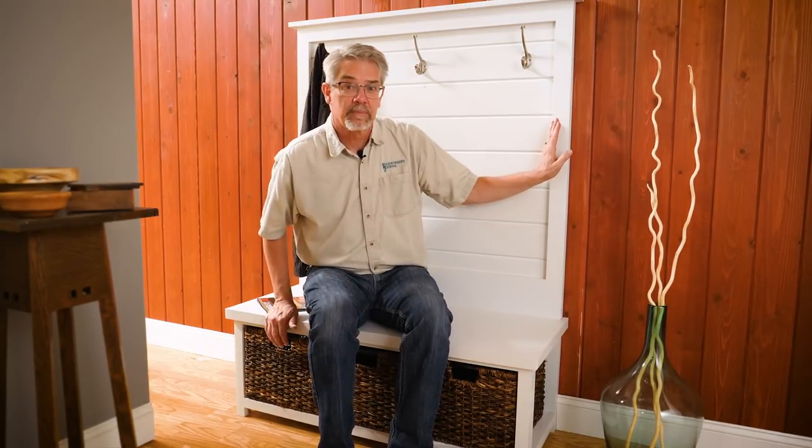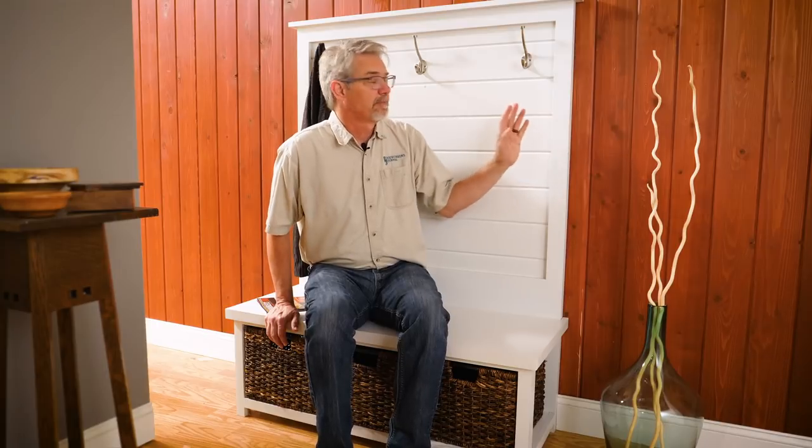Hi friends. Entry benches are a great addition to almost any home. They let you organize your entryway, and this one can be built by beginning woodworkers from materials sourced at almost any home center. We're going to show you how to build it today.